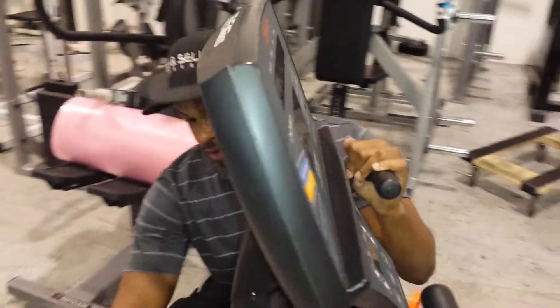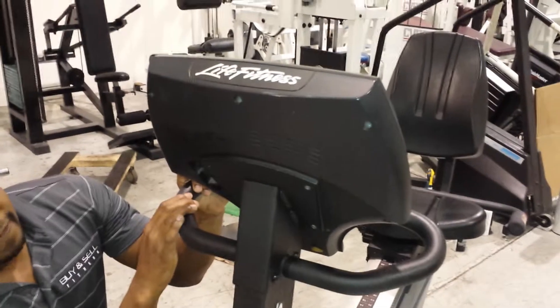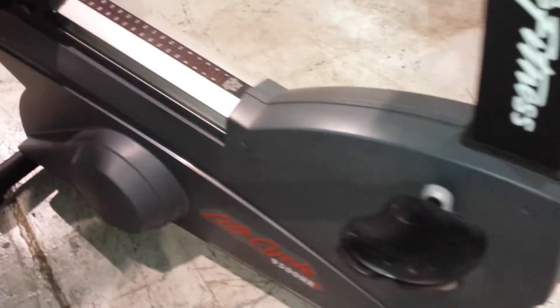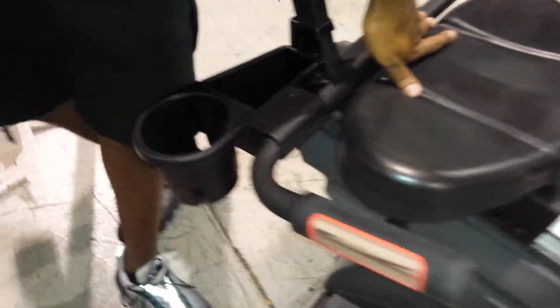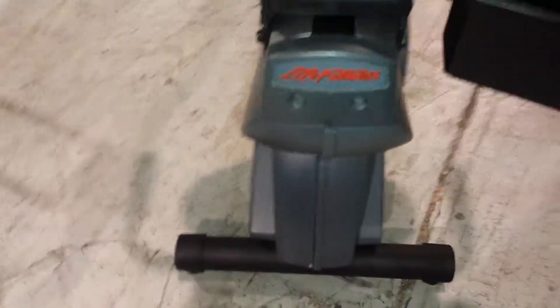It's all been cleaned here on the back side, down to the base. You can come around this side — the pedals have been cleaned and sprayed. Come to the seat area here, to the cup holder, come around back, front shroud.